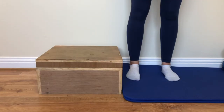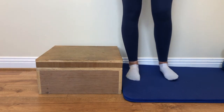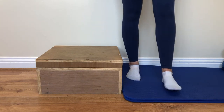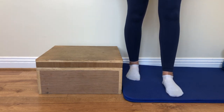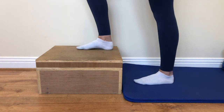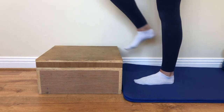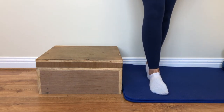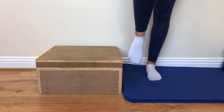Standing positions with foam: feet hip width apart, feet together, step stance, one foot on step, one foot in front of the other, and single leg stance.